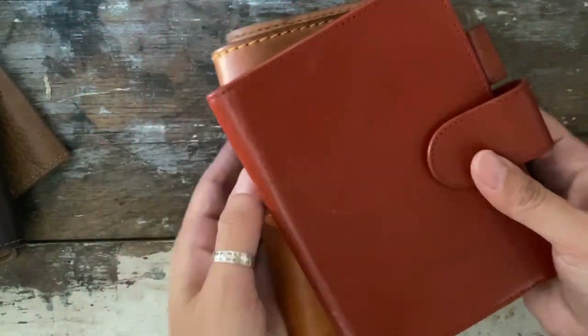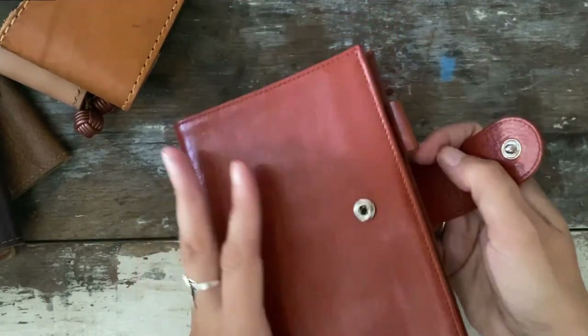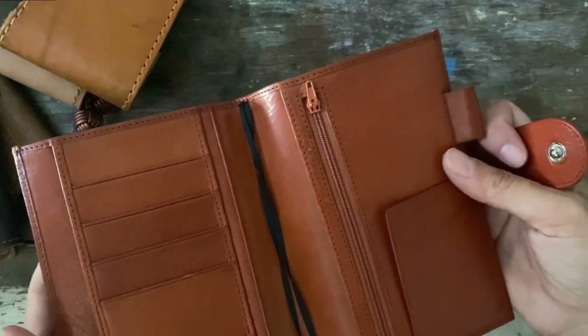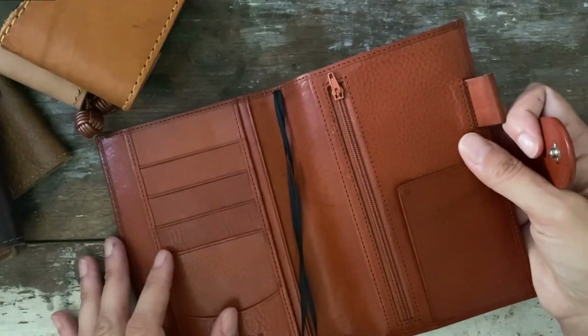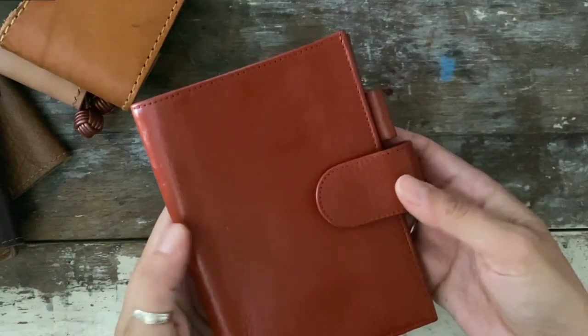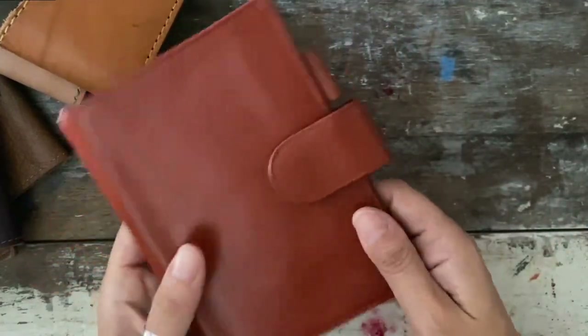This one is my Jilio that I painted, and I will be letting go of this one. I think it's perfect for someone who's going to use it as a wallet, but I won't. I love it, but for some reason I don't pick it up, so this one is definitely going to go.